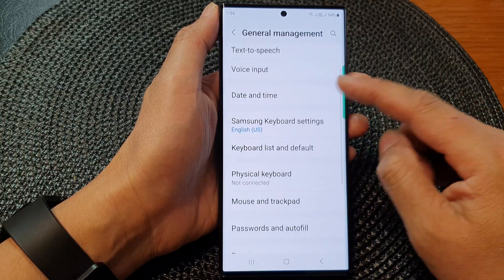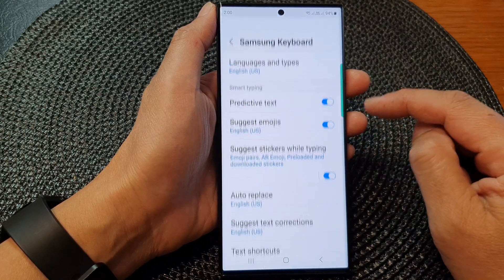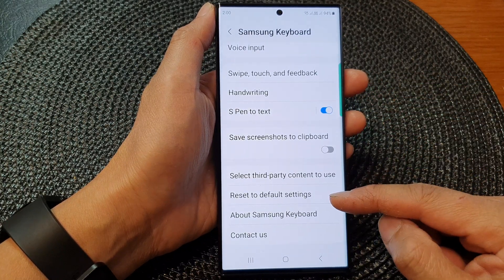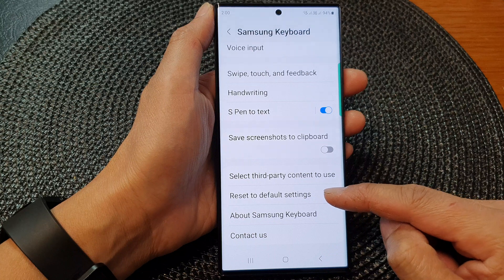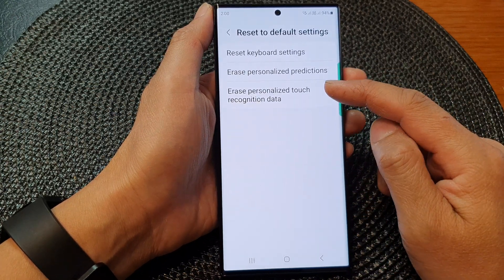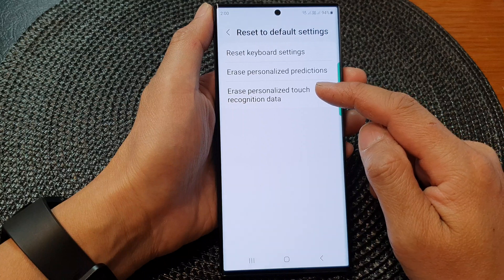Next, go down and tap on Samsung Keyboard Settings, then scroll down. At the bottom, tap on Reset to Default Settings, then tap on Erase Personalized Touch Recognition Data.